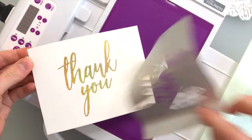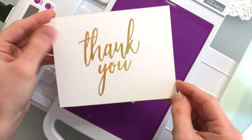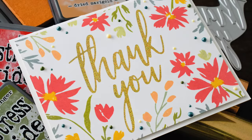I recommend using the Gemini Foil Press with the Gemini Junior. If you have other die cutting machines, I definitely would encourage you to check out the Couture Creations Go Press and Foil machine, as that one is compatible with almost any other die cutting machine.